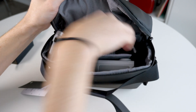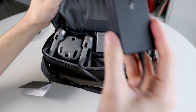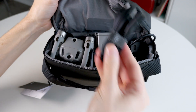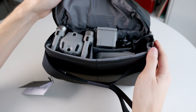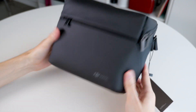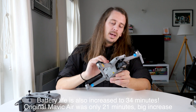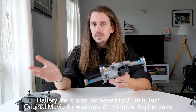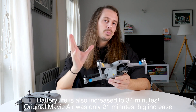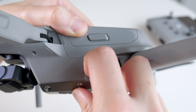There are also Cinelike and HDR picture profiles — Cinelike in particular is great if you're going to color grade your footage for professional use. The drone can shoot 4K at 60 frames per second, which is actually the first Mavic drone that can do that — even the Mavic 2 Pro cannot. So you get slow motion in 4K, which is fantastic. At 1080p you can shoot at 120 or even 240 frames per second. There's also 8K hyperlapse, and of course the drone has features from previous Mavic drones like ActiveTrack 3.0, and smart maneuvers like Dronie and Circle.